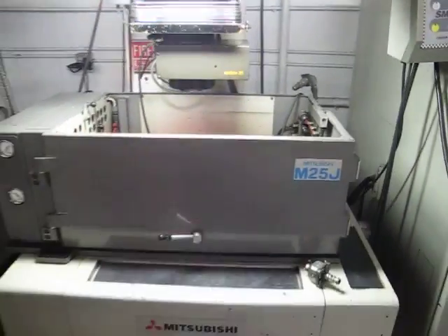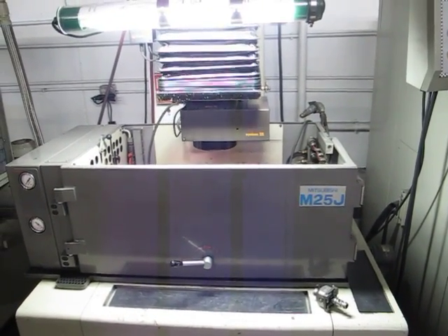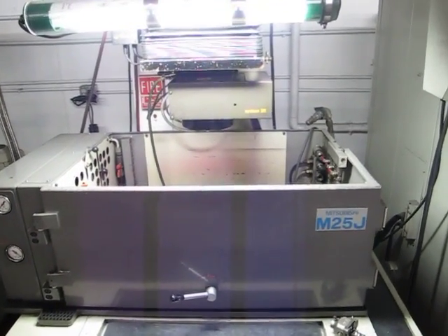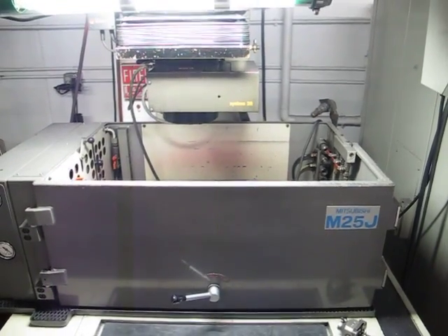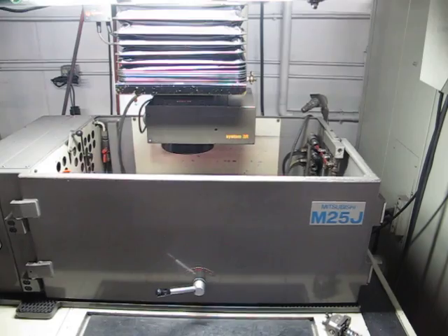Go ahead and jog it around. This machine is equipped with a 3R macro style head with full C-axis programmable rotation. The machine is new in 1991.